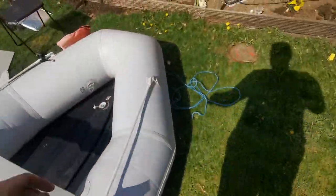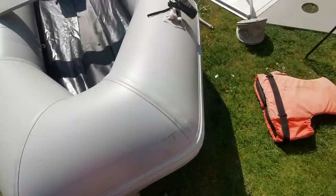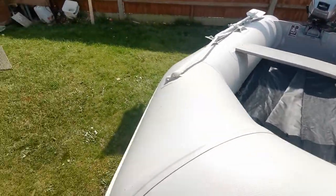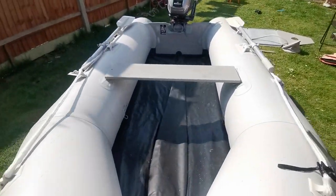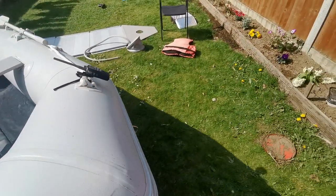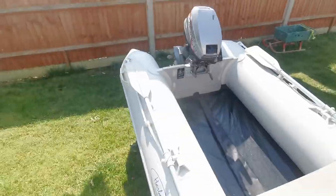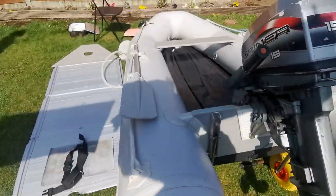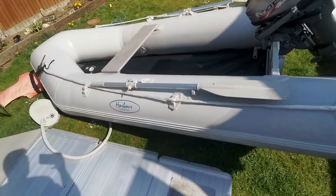I'll show you what it's like with the wheels. All the kit completely rolls up and goes in the boot. I'll take it for a walk — it's quite easy to pull. It's actually easier with the engine on it because the weight of the engine counterbalances it.